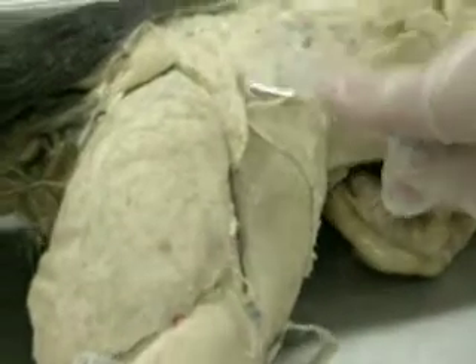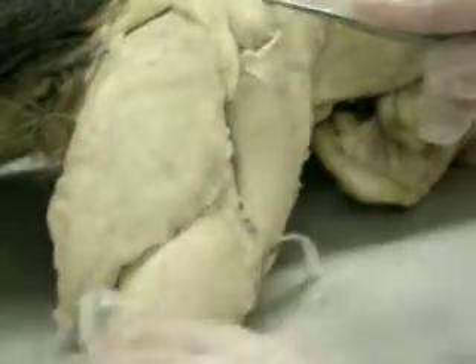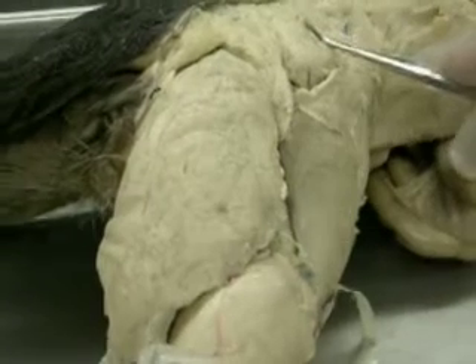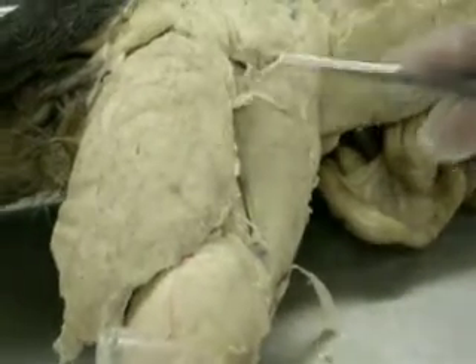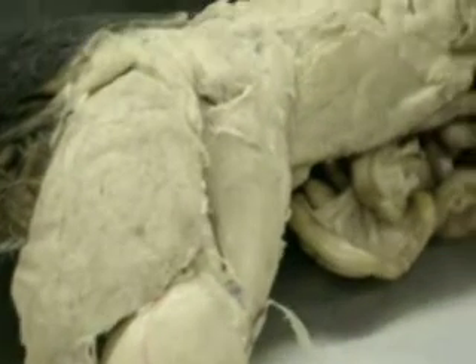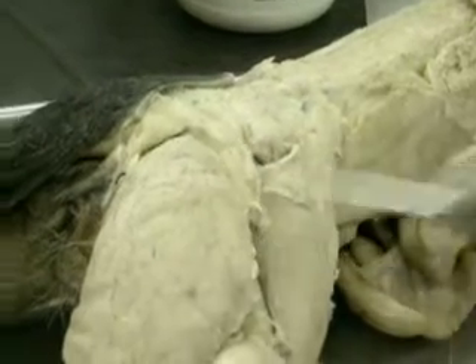In the cat, you can see three muscles. The first one is the gluteus medius, then the one in the middle is the gluteus maximus, and then the strip here is the caudofemoralis — you only have that in the cat. So it goes: gluteus medius, gluteus maximus, caudofemoralis.